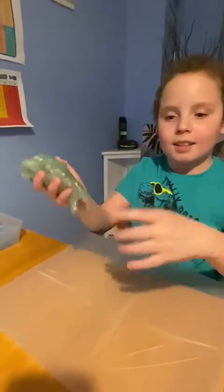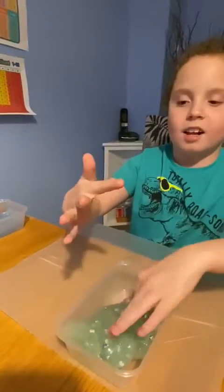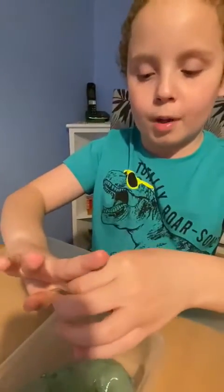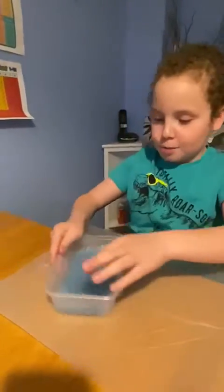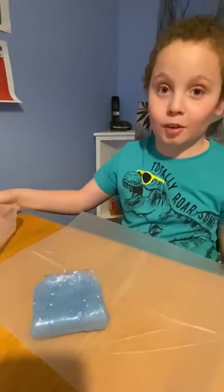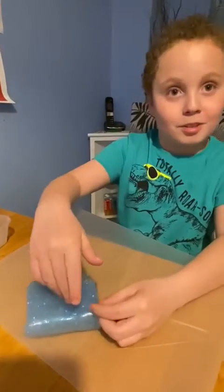And guys, this is this slime. And now I'm going to play with the slime which I made before, so we knew what we were going to do for this YouTube video. So let's bring it in and take it out. That was actually like golden, wasn't it? It just went like that when I took it out.